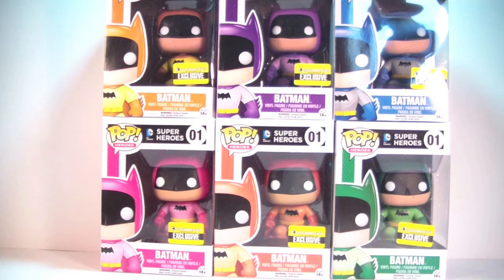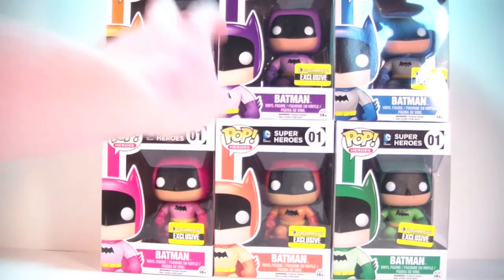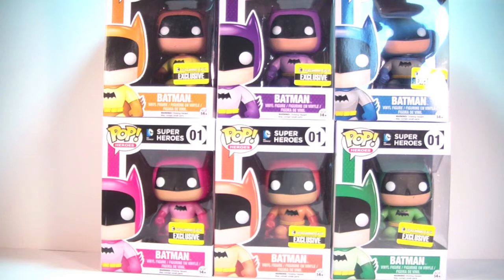Honestly, I wasn't super sure how I would like these when pictures first came out. I actually got two of these first about a month or so ago and really liked the paint on them — the color just really pops nicely. The other four came in a couple days ago and I really enjoy the way they look. I think they look really cool.